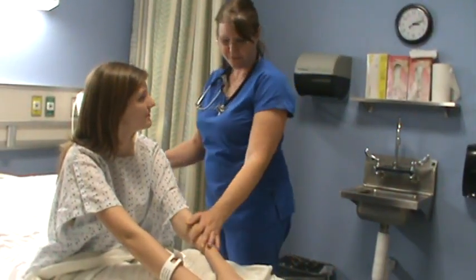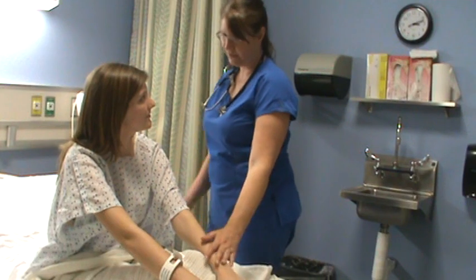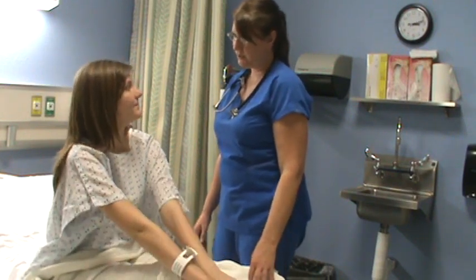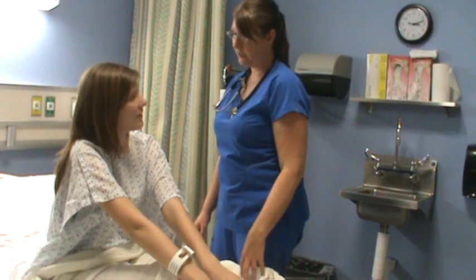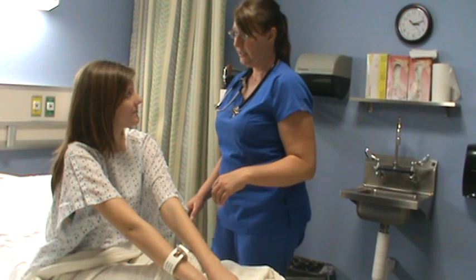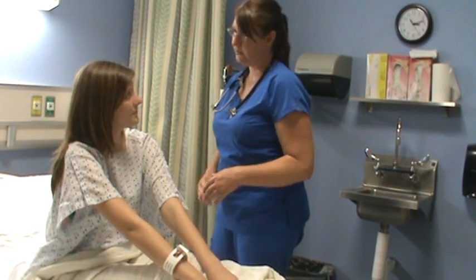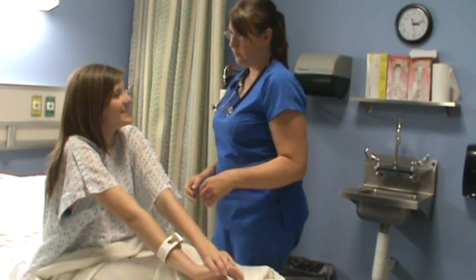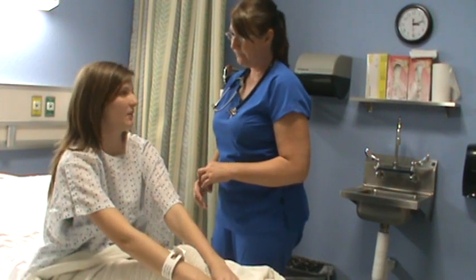I think we're just about ready to wrap this up. Do you have any questions, Hannah? You don't have any issues or concerns right now? I'm going to put your call light within reach, and if you need me, I'll be out at the nurse's station recording all this information and communicating with your doctor. Are you in any pain right now? I could bring you something for pain. No? Okay.